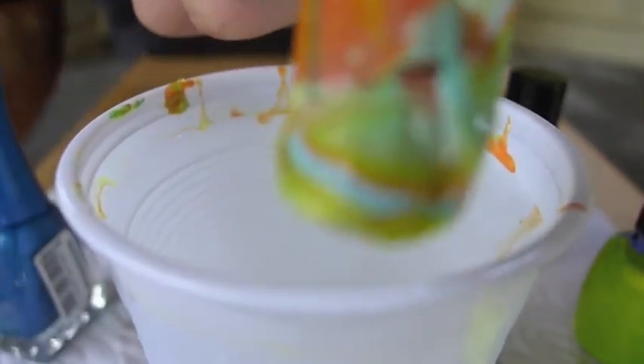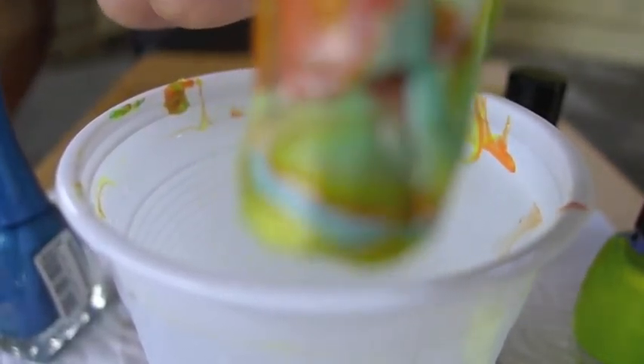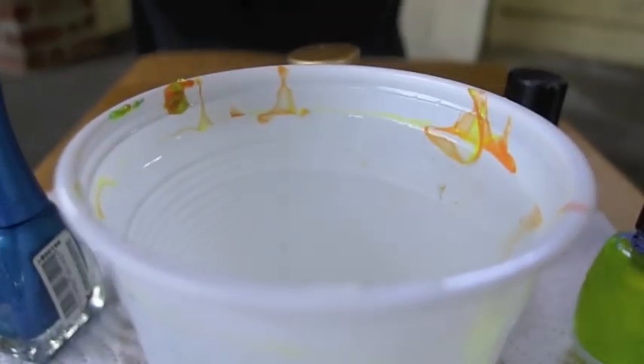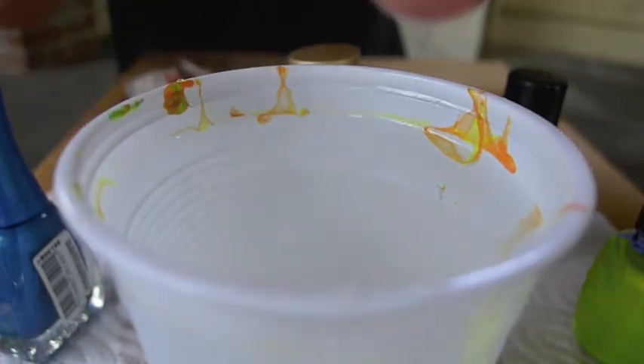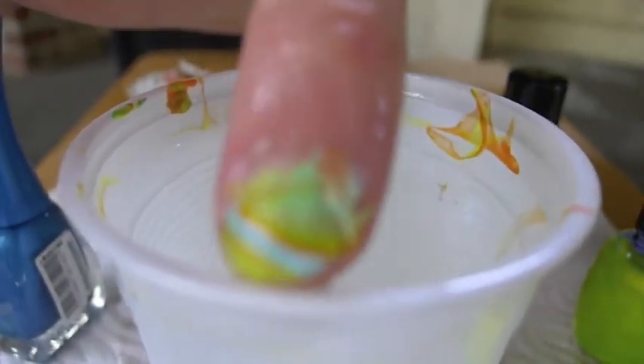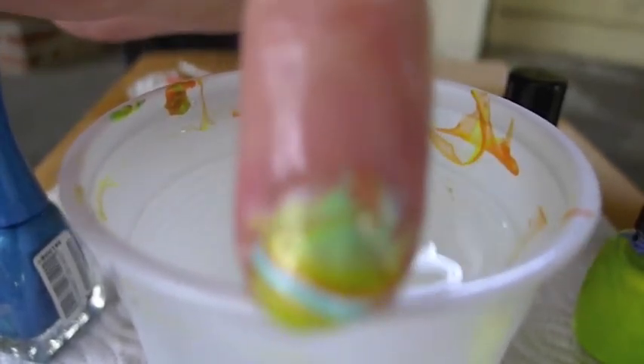And here it is. Now you just have to let it dry. And you can put a top coat — a transparent top coat — it will enhance the color and protect your nail polish.